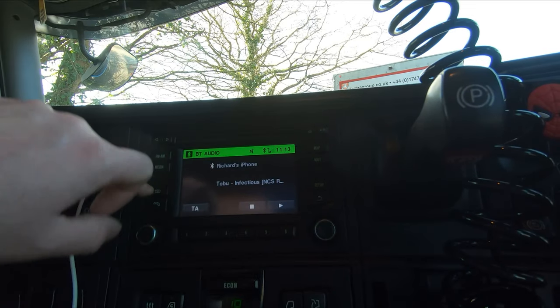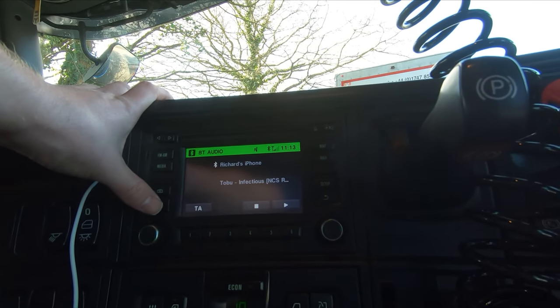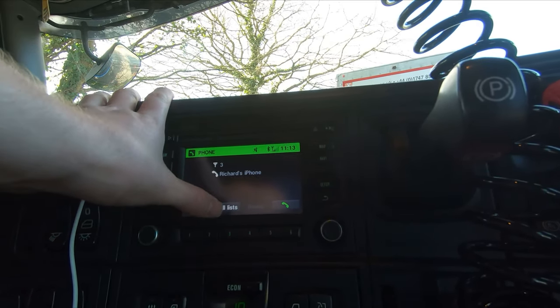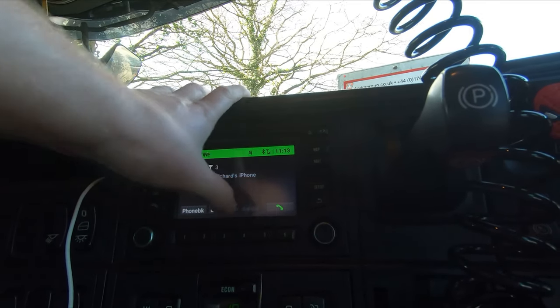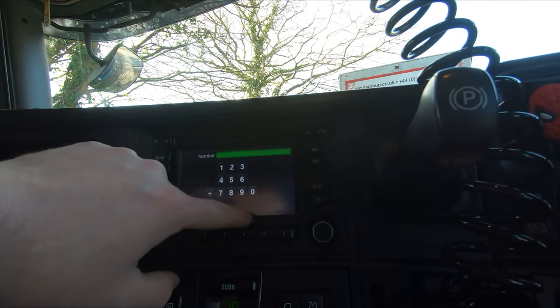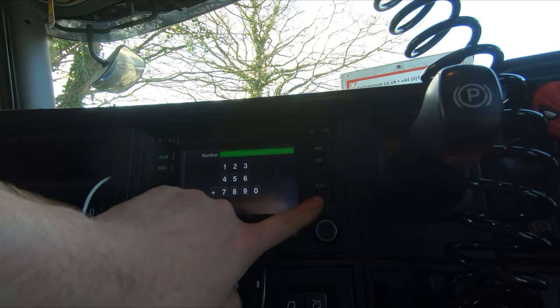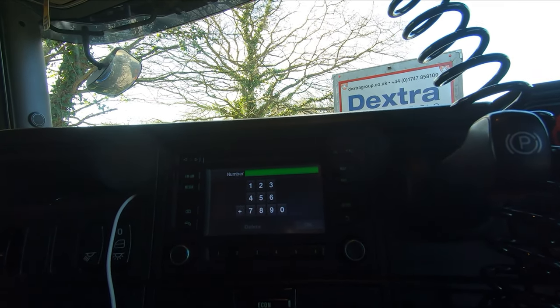That's if you have a rear camera or camera system fitted to the truck, which we do not. That's obviously your telephone - you've got your phone book, call list. I'm not going to show you those because they're private. And your call function, which you can phone from here as well. That's your back button by the way. Swapping over hand so I'm not crossing my hands over your view.